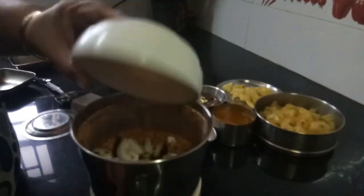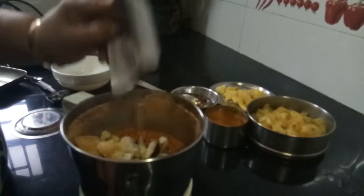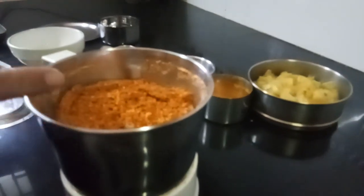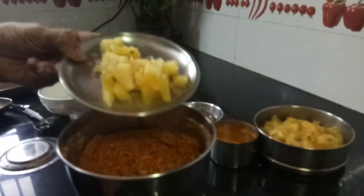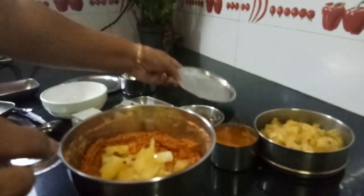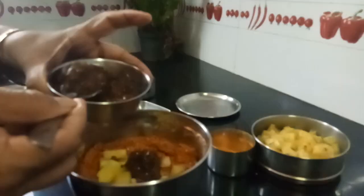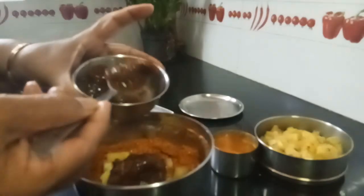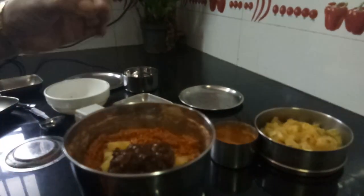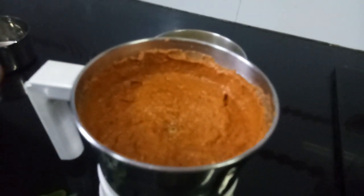Now add the copra and the jaggery. After adding the copra, the last thing you need to add is the fresh pineapple, and about 3 spoons of soaked tamarind. Now grind them adding a little water. The grinding is done.